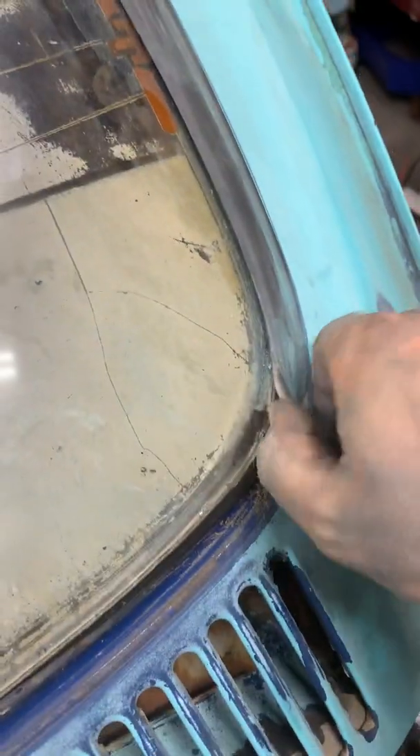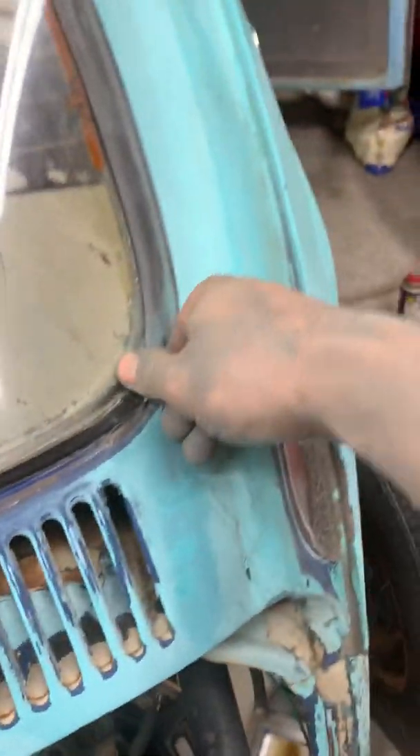And you just gently cut this. Go inside here like this. Push real hard. Push in there. See how I got it — cut all the way down. And then you can grab this. Once you've cut all the way down, it's kind of like a... it works as like another molding.